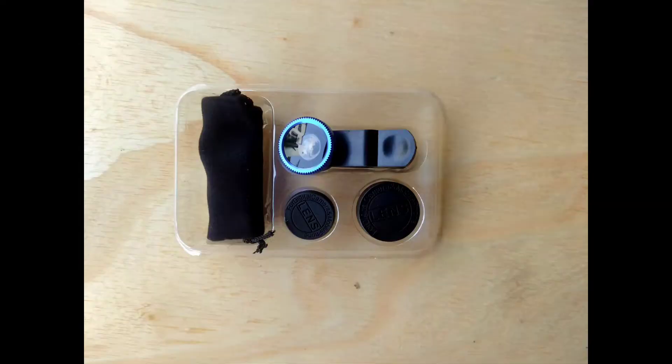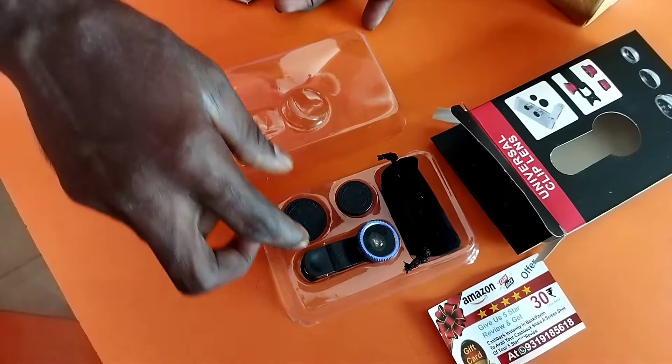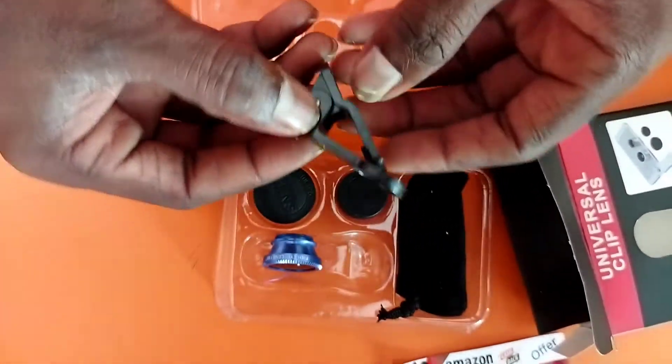There is one zoom lens and a wide lens that is 180 degrees. The wide lens is not the same as the normal camera. It looks like I have a 180-degree camera.